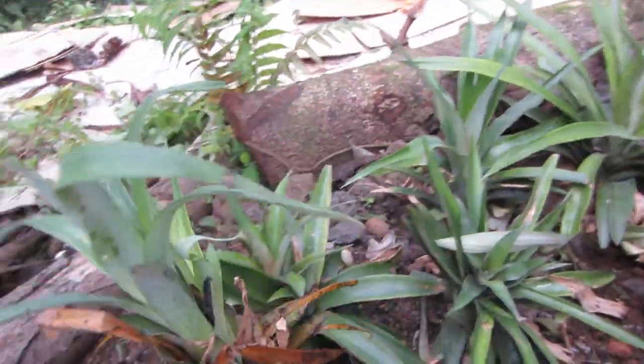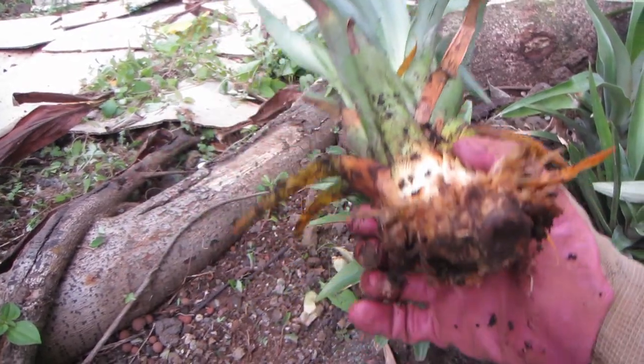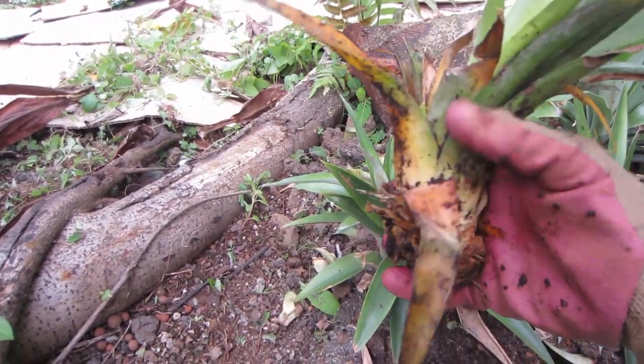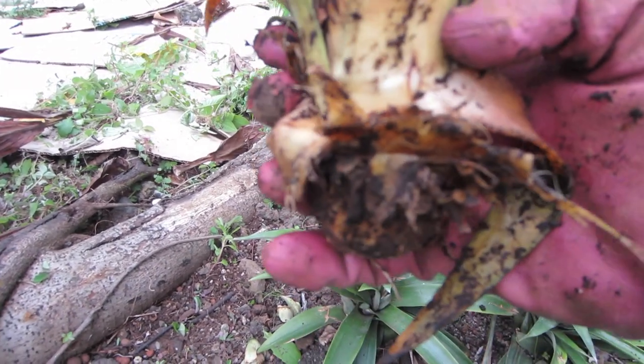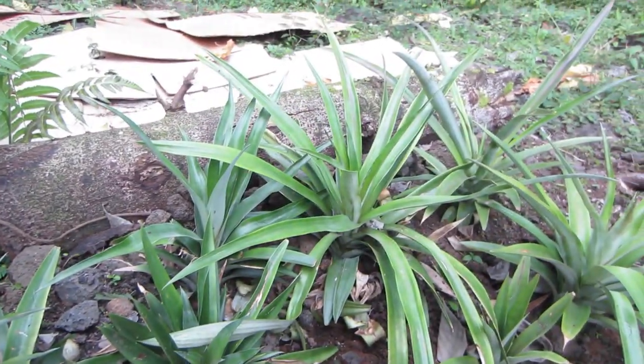And then I have this guy who I just found in the compost. I thought it was dead, but it actually did start growing. So what I'm doing is I'm pulling some of these outside leaves off to expose this white part. As you can see, even right there, that's a new root that's starting to shoot out.